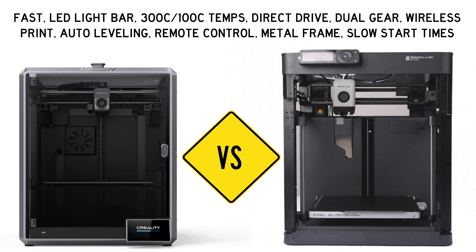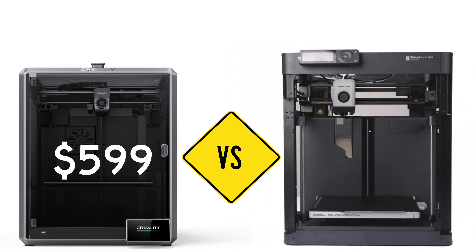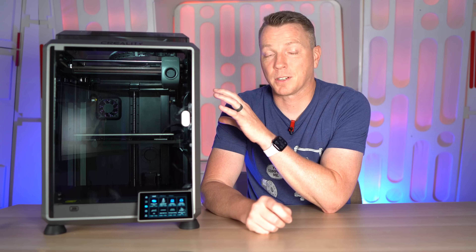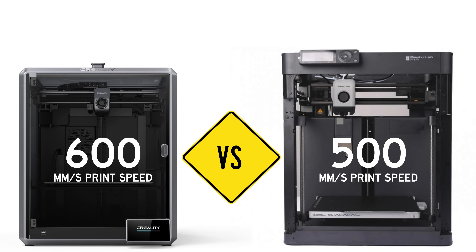Those are the similarities between these two printers, but there are a lot of big differences. First thing is the price — it's $599 US dollars for the Creality K1 and $699 for the Bambu P1P. In terms of speed, the max print speed on the K1 is actually faster: 600 millimeters per second compared to 500 millimeters per second on the P1P.